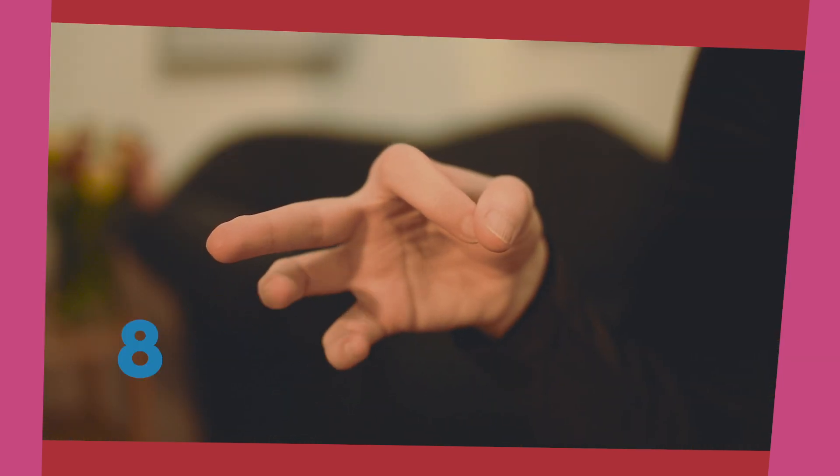Now when you feel comfortable with that, let's add finger position 6. Remember, between 7 and 6 — between the major 7th and the major 6th — it's a whole step. So the movement will be a bit bigger between 7 and 6 than between 8 and 7.